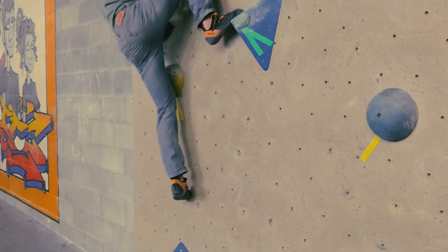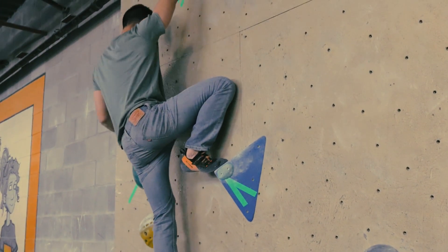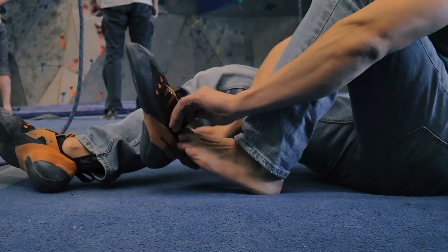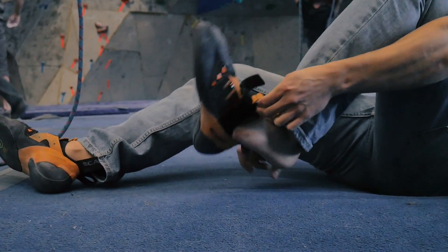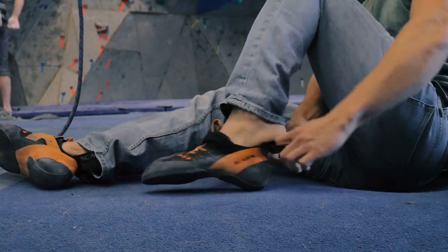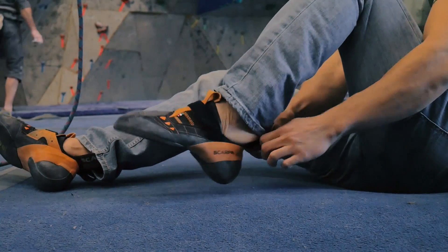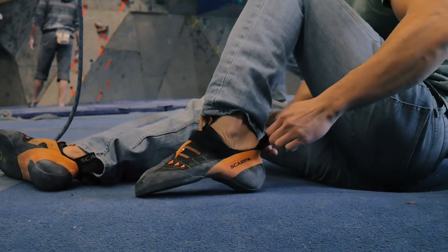If you don't have a store that carries them nearby, you could order a few pairs online and return the ones that don't fit, which is what I had to do. The opening is kind of like a sock, similar to the Solutions, so there aren't any flaps that you have to fiddle around with. I found this actually makes it a little harder to put the shoe on as the opening is smaller, but once you get your foot partially in you can use the pull tabs to get your foot planted firmly inside. You then have a single velcro strap to make it extra snug.